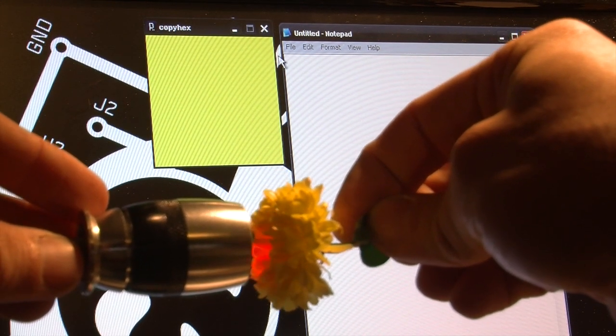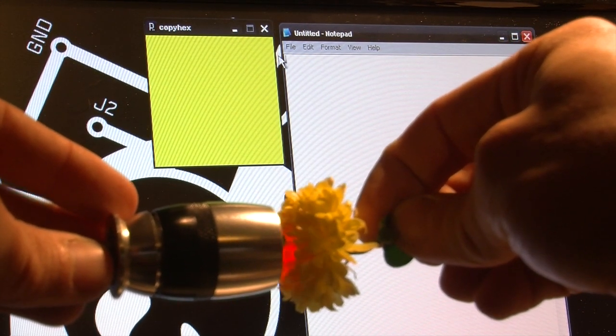And that's it. It's a fun little exercise. Be sure to check out Hackaday.com for more.